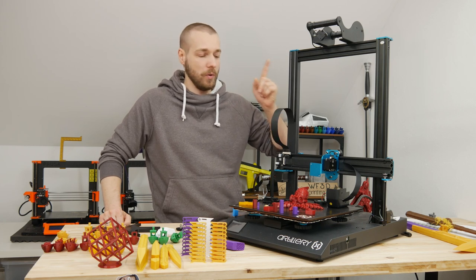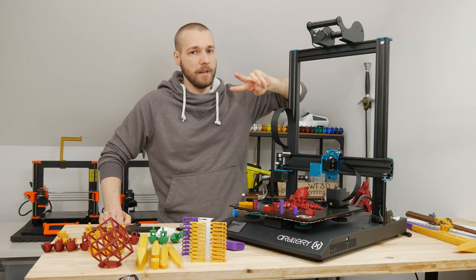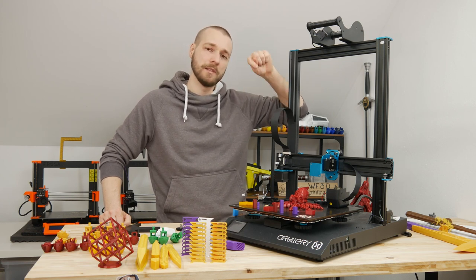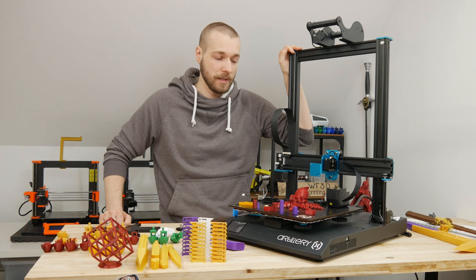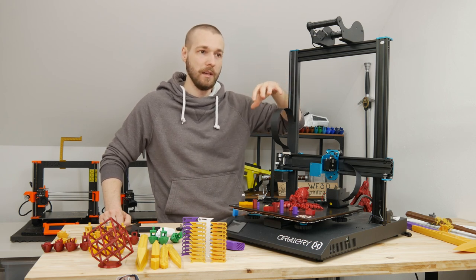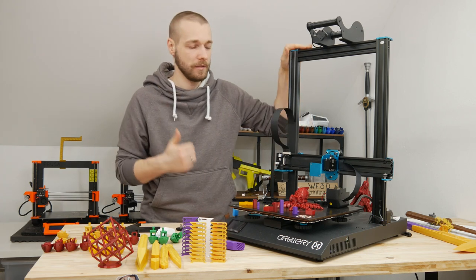First, the spool holder is not practical — but you can overlook that, it's not a big issue. More importantly, on this printer there are two main safety issues. First, there's no strain relief in the stock version. This is an industry standard — all other machines use it. If you're going to copy a good machine like the i3, you should also copy the good parts, not just produce something cheap. It should be a good printer, not just a good platform.